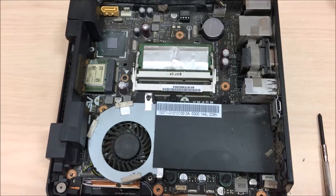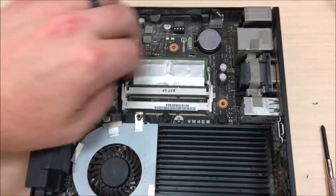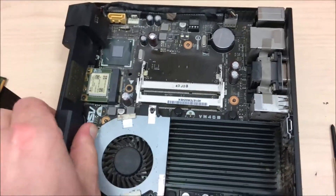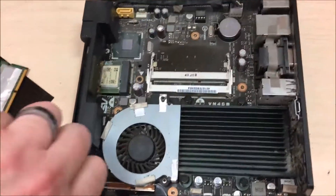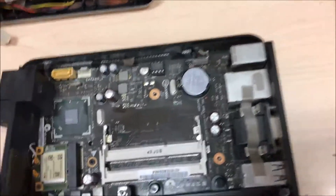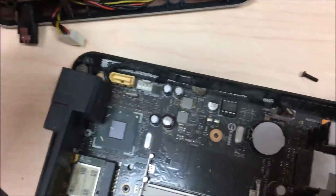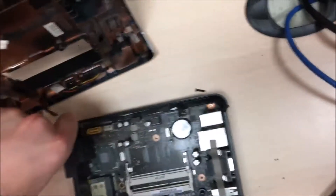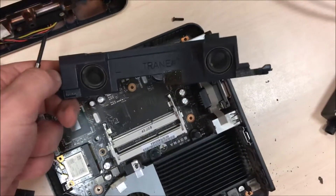That's all there is to it — not a whole lot to it. Cute little CPU fan. Oh wait, it's not busted, it's just another ding-ba-bopper. Let's get this done. Look at those speakers — so cute.